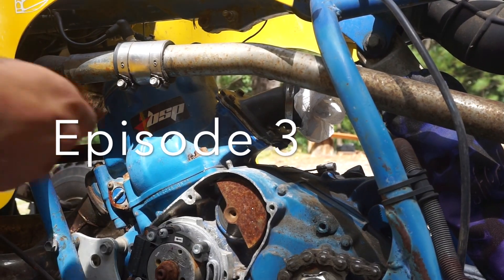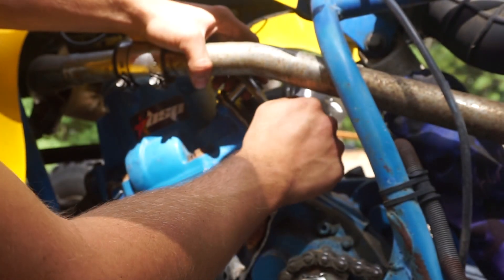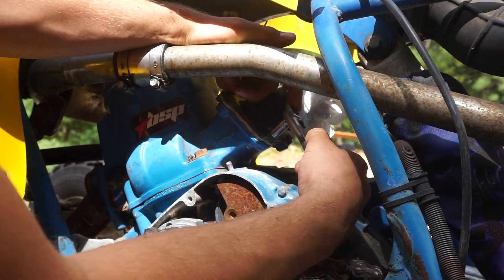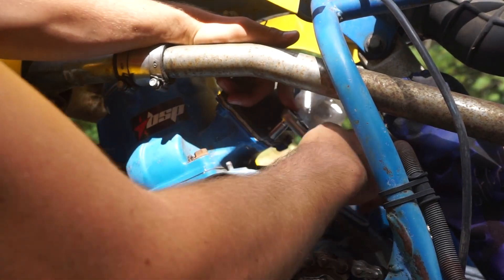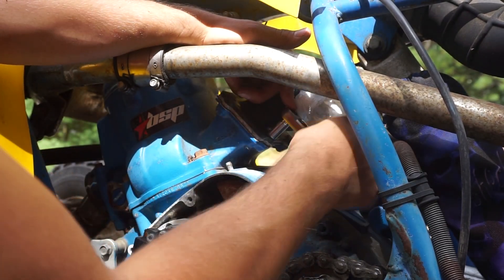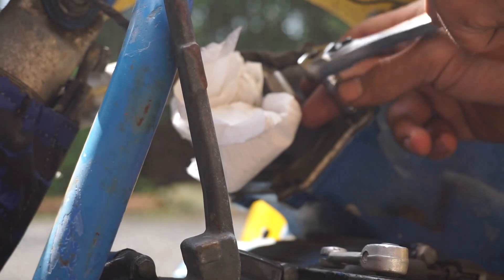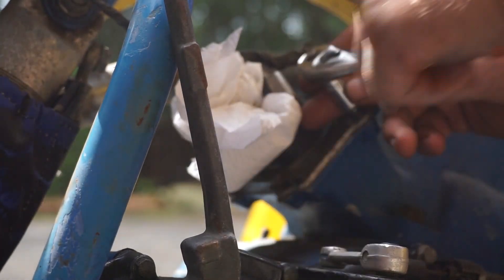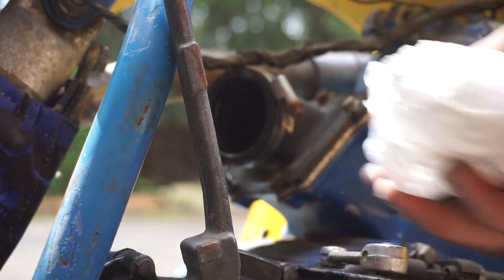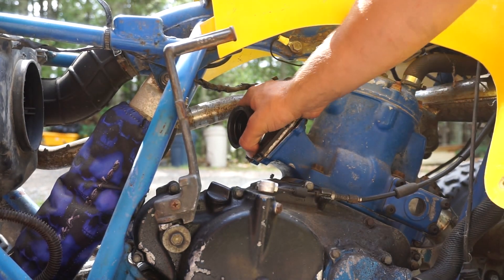Alright guys, so I figure while we have this carb off we should take the reeds off and just inspect them. Hoping they're good because the reeds can get a little bit expensive. This boot looks good — no dry rotting or cracking, so that's good news. We will be able to see the cylinder and the piston a little bit with these reeds out, so it's good to inspect that stuff. Alright, we got all the bolts out — let's inspect this reed cage.